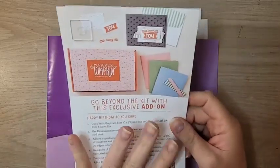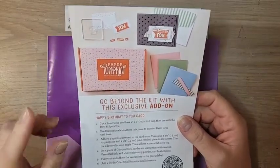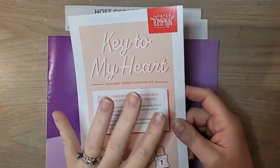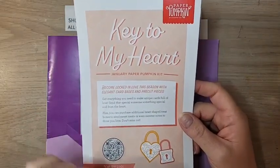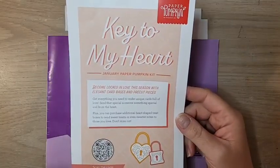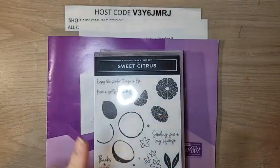Paper Pumpkin — the deadline to sign up for January's Paper Pumpkin is coming up quickly, on January 10th, which is just in a couple of days. January's Paper Pumpkin is called 'Key to My Heart' — nine cards, three each of three designs. There is also a little heart box add-on available in my online store for subscribers. Don't forget, you have to subscribe by January 10th.